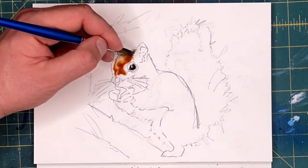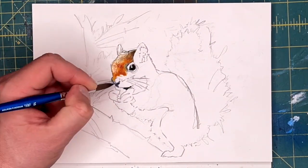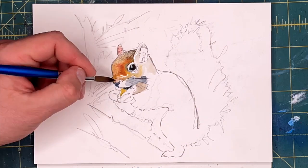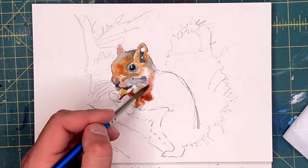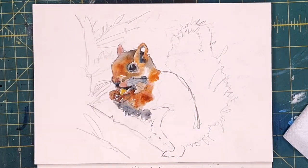It took me a long time to figure out that paintings don't really need to accurately depict things. For me it's more interesting to use expressive lines, colors, and juxtaposition, and shapes to make an intriguing image.